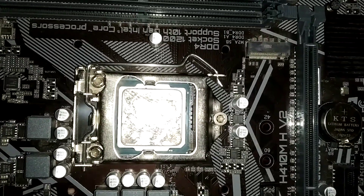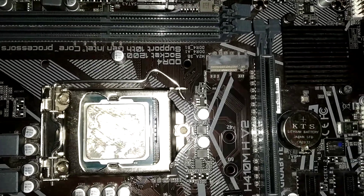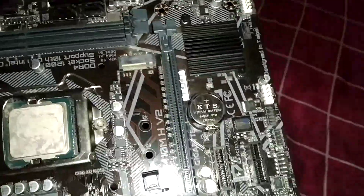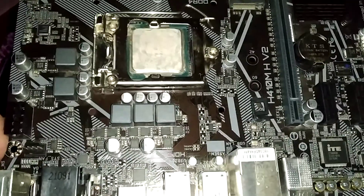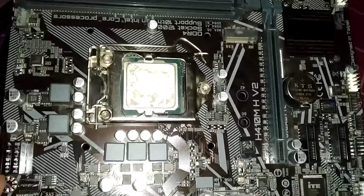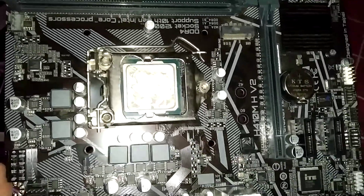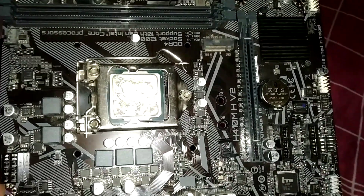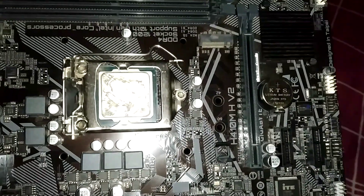You should enable the Smart Fan option from the BIOS menu, then connect the fan to the Smart Fan header. That's a pretty good feature. That's it with the unboxing of the Gigabyte S410M H V2 — a pretty good, updated motherboard for any 10th gen processor. That's it, guys!